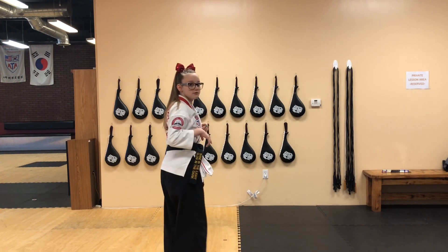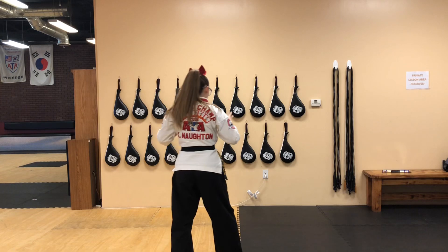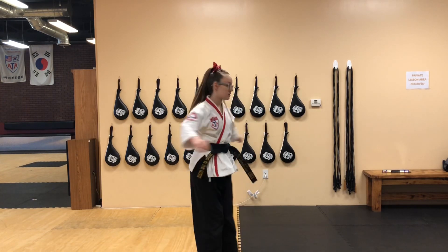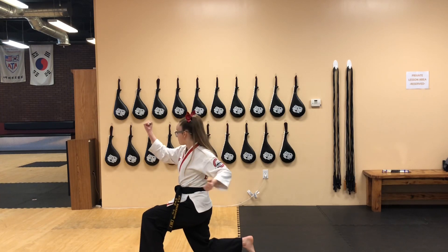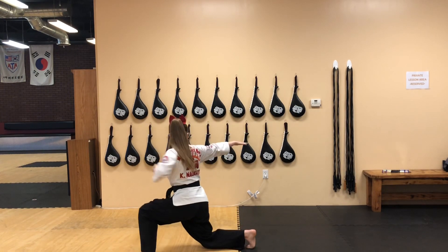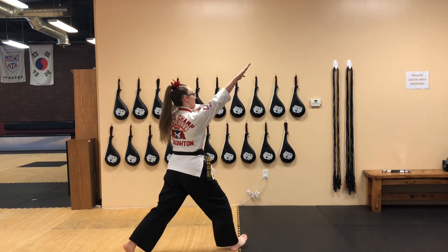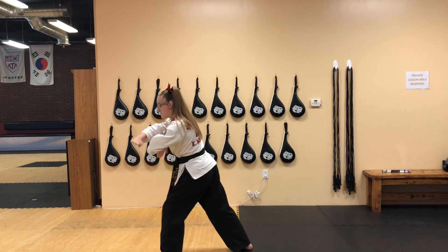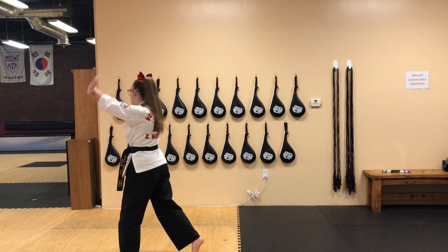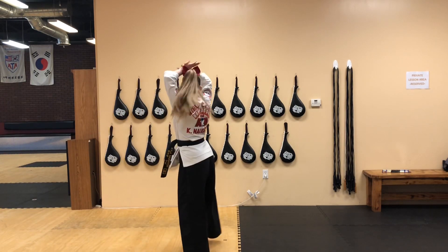Now I'm going to face the opposite direction to show you guys how it will actually look. From here, you're going to spin all the way to your knee. Pull it across, grab the chain, pull the chain. Chop punch, bring it up, throw yourself down, snake in, pluck. Chop, X, bring it around, down.